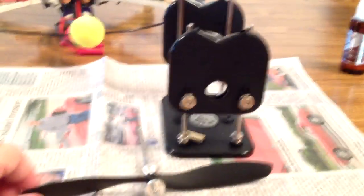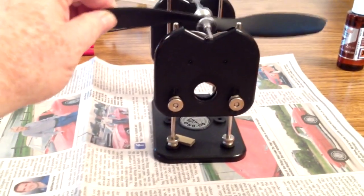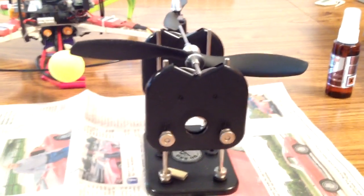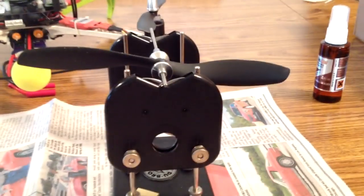Here's a prop that I had previously balanced and used on the quad. If you put it on the balancer, you can see that neither of the blades goes down, so the blades are balanced. I put tape on them.